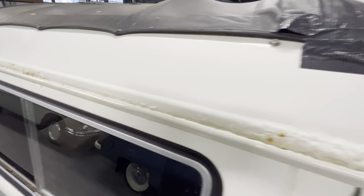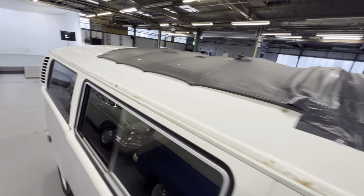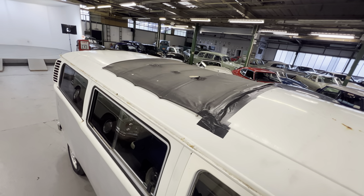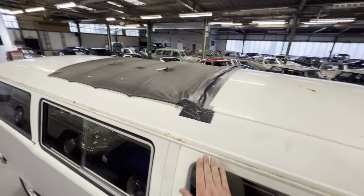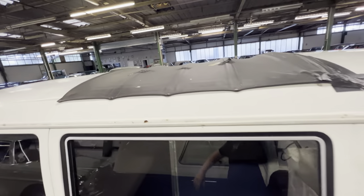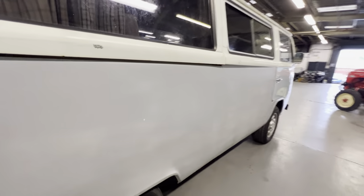There is a bit of bubbling here and there, but if you push on it it is pretty solid — not too far gone. It's definitely worth saving. We do have a rollback rooftop on there as well, which must have had a bit of a leak at the front because it has been sealed up. The rest of the roof looks to be pretty good.